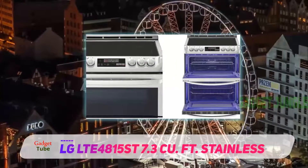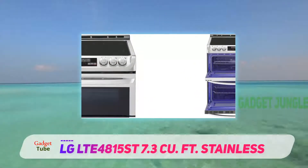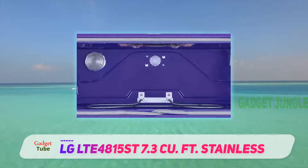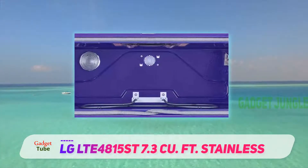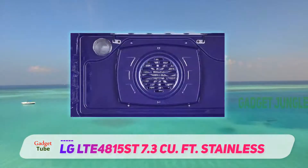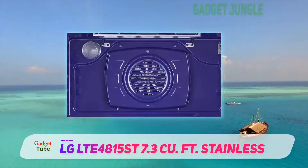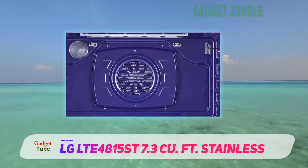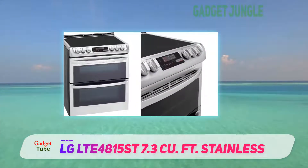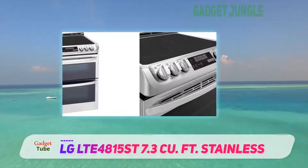It has all the top performing features you can expect for a double oven, including convection with a rear heating element. The larger lower oven gives you enough space to do a 20-pound turkey roast, while the smaller upper oven can simultaneously bake a large casserole, broil meats, grill vegetables, bake cakes or bread, or warm up leftovers. Not many double ovens have a 3 cubic feet upper oven, and this size arrangement allows you to do a bit more in the upper oven than the typical setup.